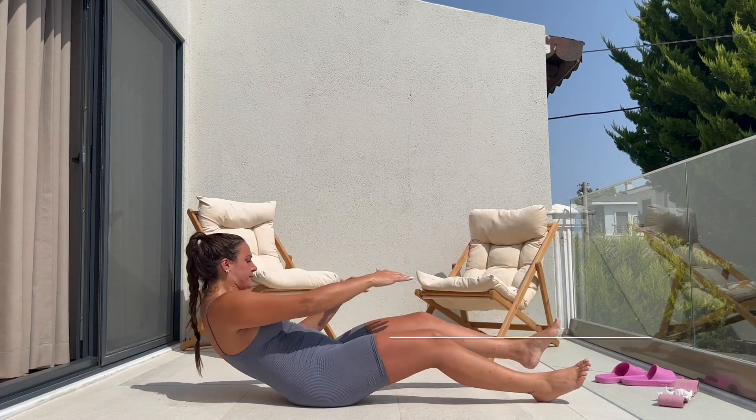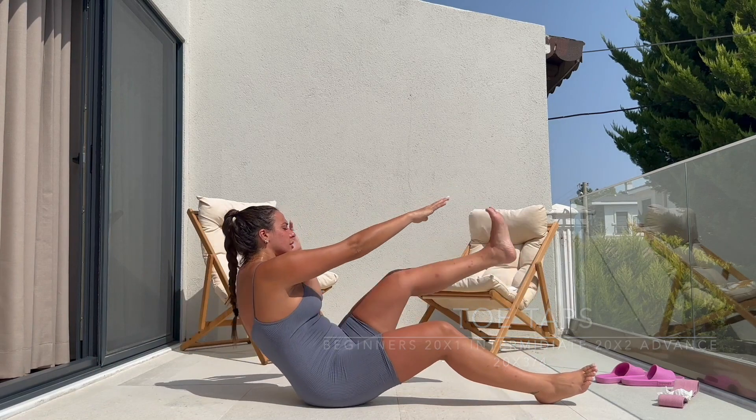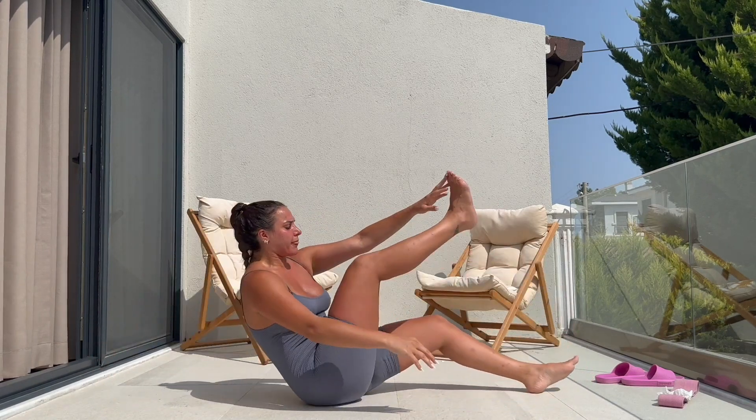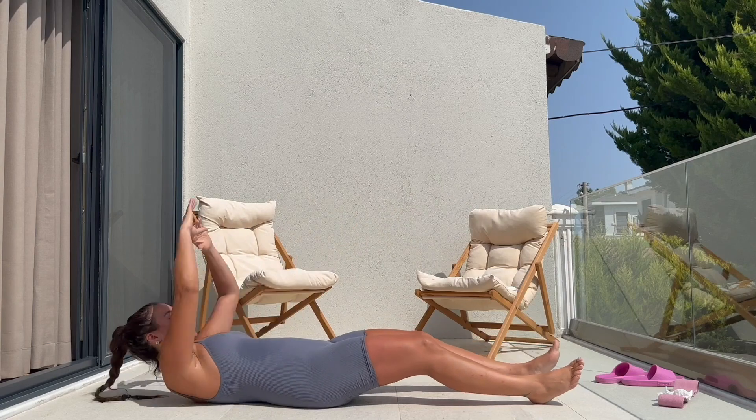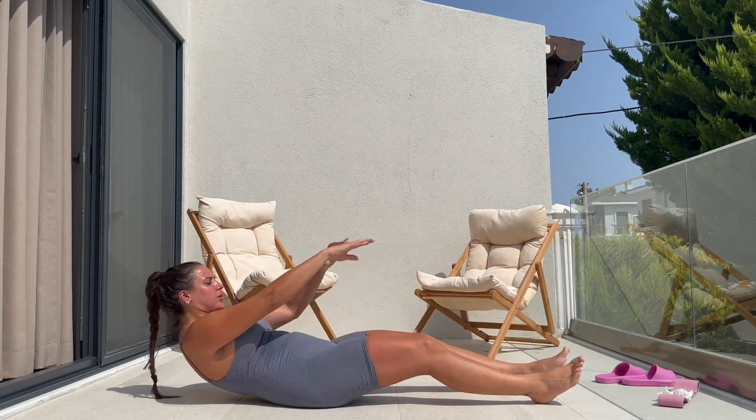I am doing a workout here and I wanted to share with you guys. So I'm doing a core and low-body workout. 20 toe taps here, reaching and tapping the toes — kind of a V-sit actually.